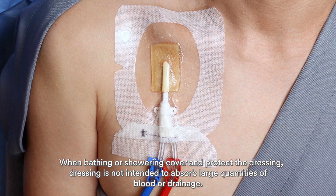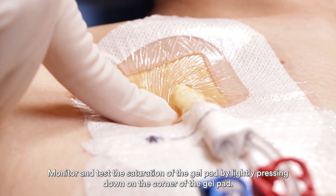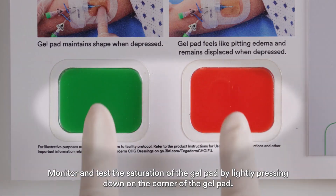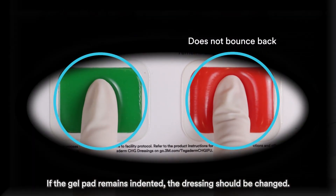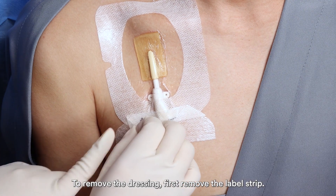When bathing or showering, cover and protect the dressing. The dressing is not intended to absorb large quantities of blood or drainage. Monitor and test the saturation by lightly pressing down on the corner of the gel pad. If the gel pad remains indented, the dressing should be changed.